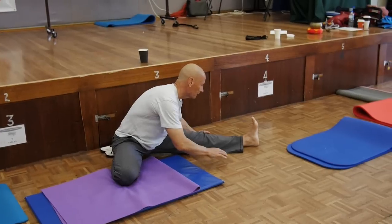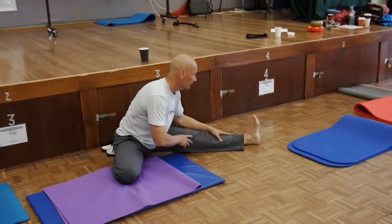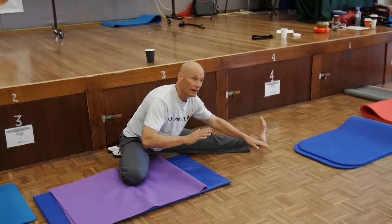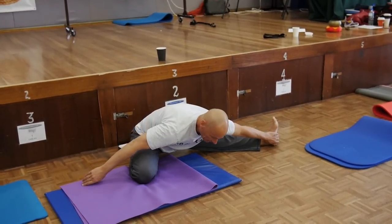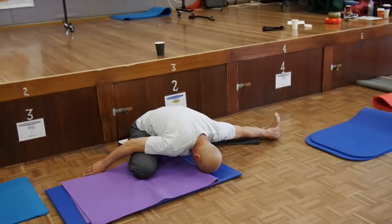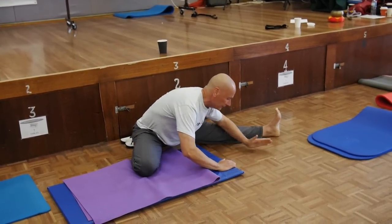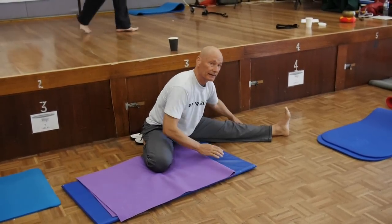Then what you do is work two things: one, you work your body towards this leg keeping the back as straight as you can, and the second thing is we're going to do half of the legs-apart exercise in one go by simply going forward like this, then working the angles in between where you can hold your feet, and all the way back to the leg.